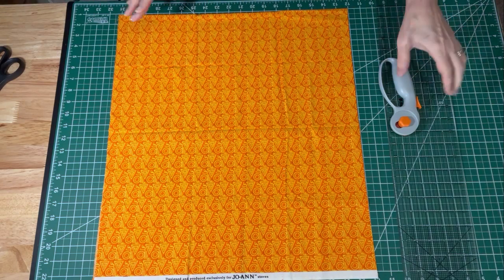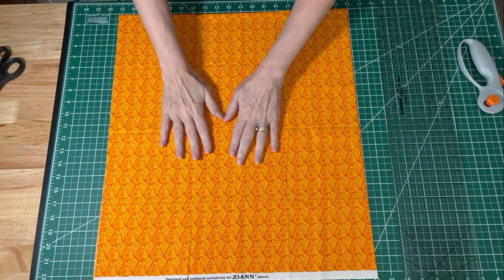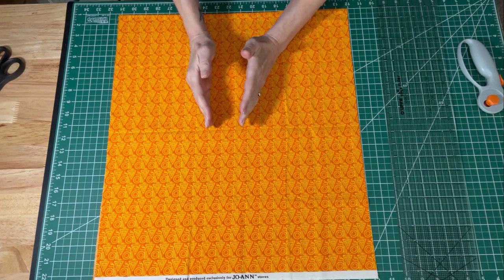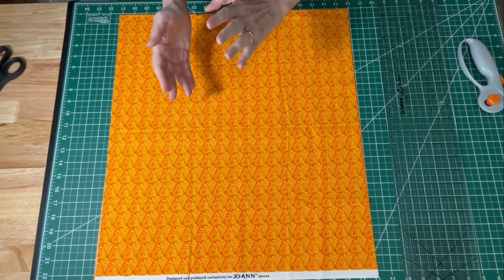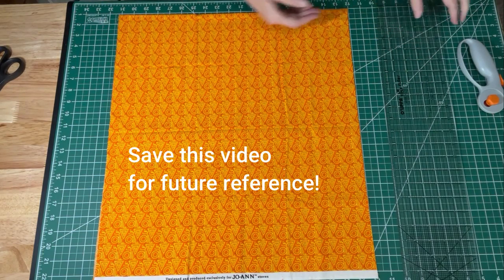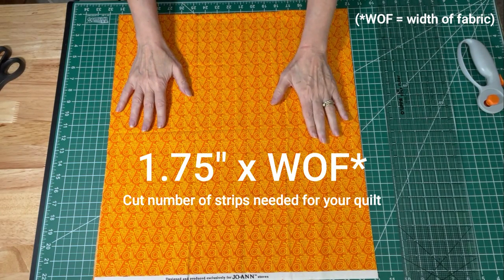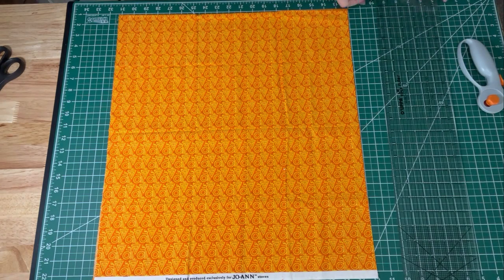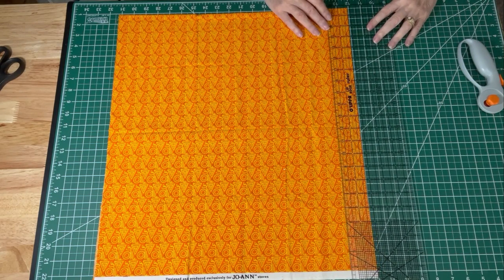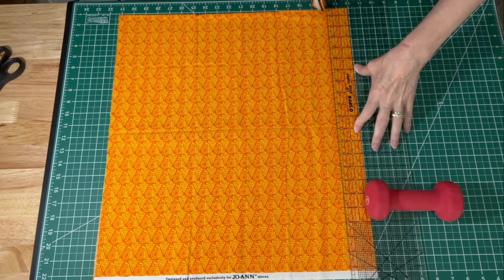Once you figure out how many strips you need, you will start cutting. The fabric you want to use for your flange will be the wider cut, and the fabric you want to use for the majority of the binding will be the narrower cut — that is sometimes confusing, which is why I have to look it up every time. The color you want for your little strip of flange you will cut at 1.75 inches wide. I need five strips at 1.75 inches wide, so I'm going to cut those now.